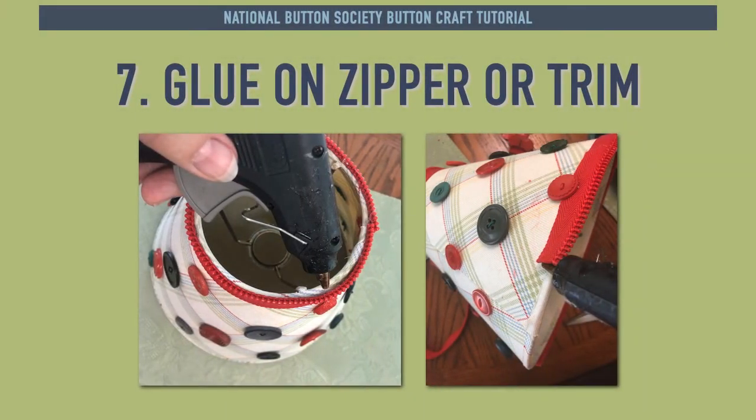In Step 7, start at the back seam on the lampshade's top and glue on half of the zipper. The zipper teeth should be pointing up and positioned just above the shade rim. Wrap the zipper around until it meets where you started and trim the end to fit as close as possible to the start. Next, do the bottom rim.